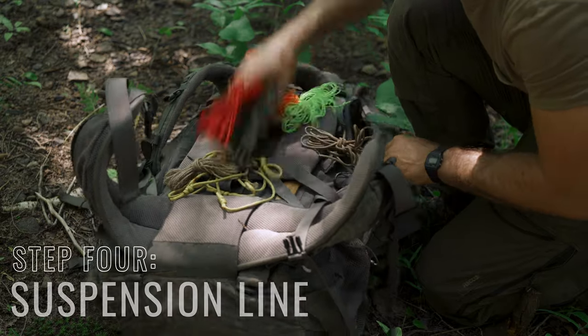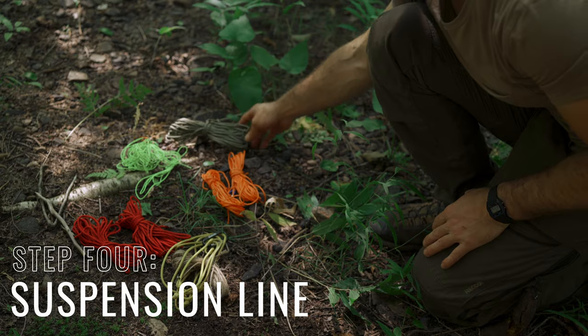Now it's time for step four: setting up the suspension line. This is a very important step. If you're using the wrong cordage, either your line could snap completely or sag down. What you want is a strong static cordage — static means it has no stretch in it. A common type in camping and bushcraft is 550 paracord, and while it's really good, it has a nylon outer core. Nylon has stretch in it, especially when it gets wet. So although it's rated to 550 pounds and can probably hold your weight plus the frame, it's going to sag down as soon as you sit on it.